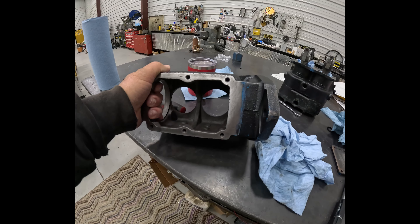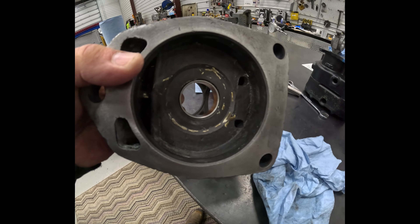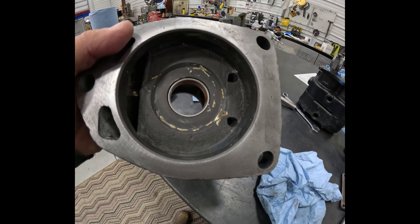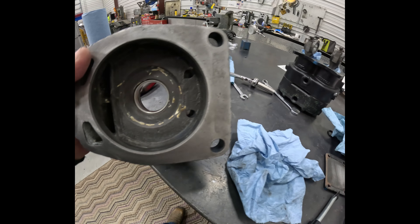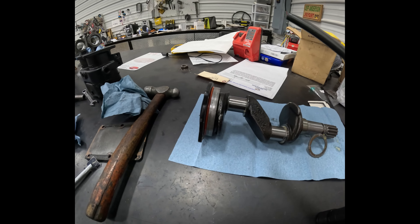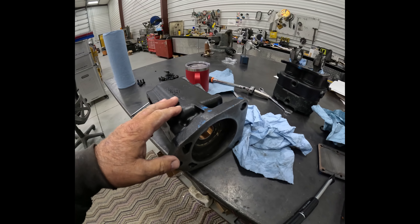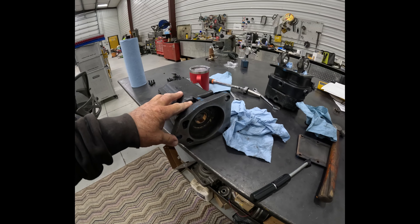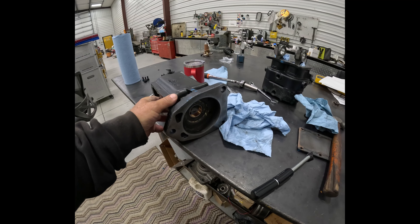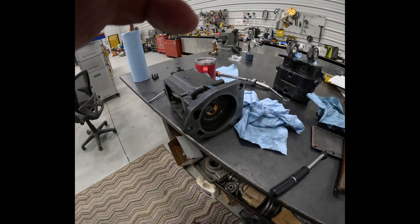I've taken the crankshaft out. I washed it but I still got this white hard residue, so I'm going to have to scrape that all off. With the crank out, I'll basically end up washing the whole bottom end, then reassembling it with some assembly lube — some of that white grease — and I'll probably clean it again and blow it out.